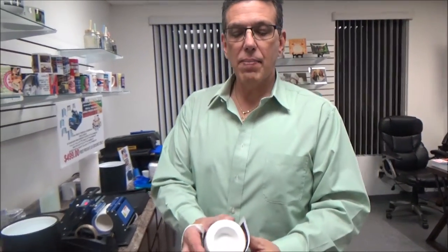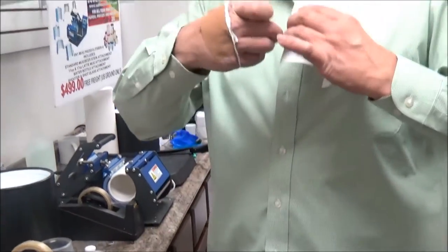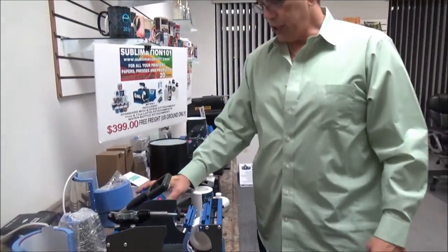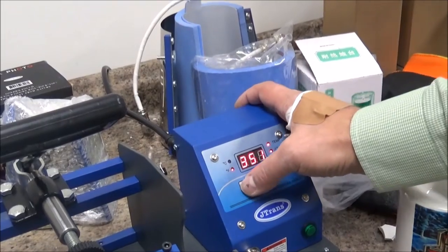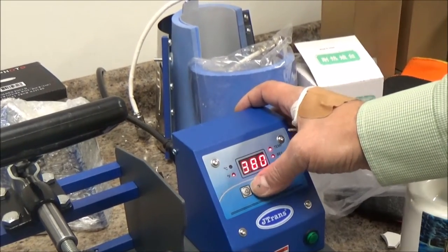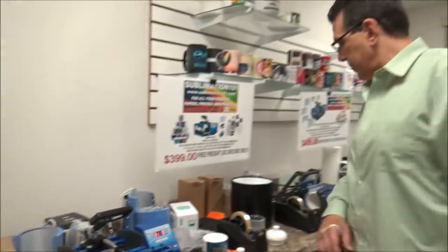Here we go — we have the mini tea candle holder. Simply going to, the same way, align my sublimation image right around and take a little heat tape to hold it in place. I'm simply going to insert it right into my mug press. I'm going to check my time and temperature: 350 idle, 380 transfer, for 60 seconds. Let it warm up and once it hits 350 we'll push the start button. Our other piece is heating up right now in the mug press as we go along.